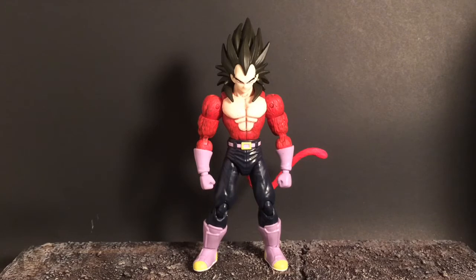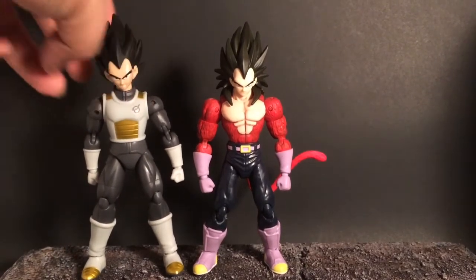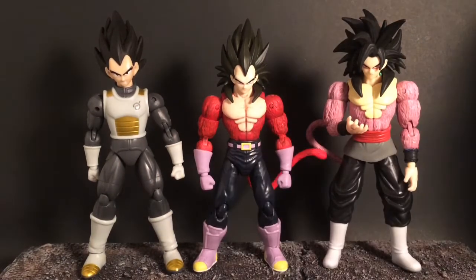Here he is next to the regular Dragon Stars release. As you can see, he's slightly smaller than him, which is perfect, because they oversized Vegeta in Dragon Stars anyways. And there he is next to a Super Saiyan 4 Goku — well, my custom Goku Black — but it's basically comparable to the original Super Saiyan 4 Goku. He's still too tall, but basically his head is at shoulder level, which is a lot more reasonable than where he was before.